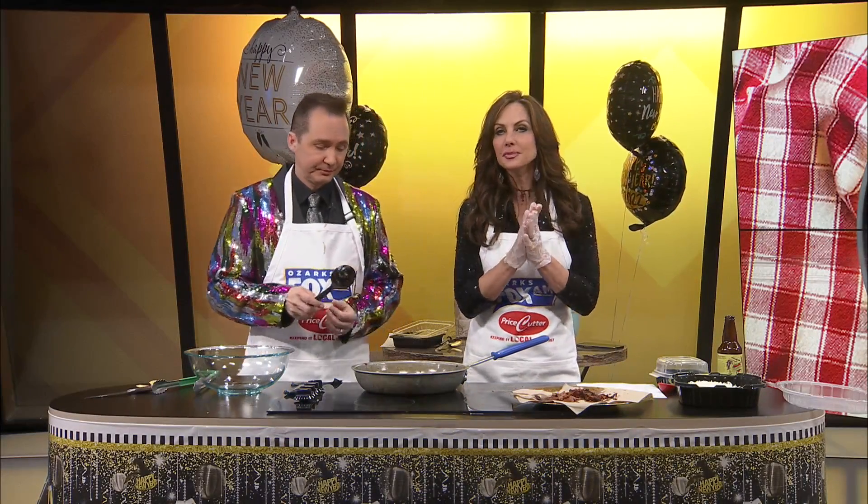Welcome back to Dishin' It. We're going to try this bacon caramelized onion queso fondito soon.